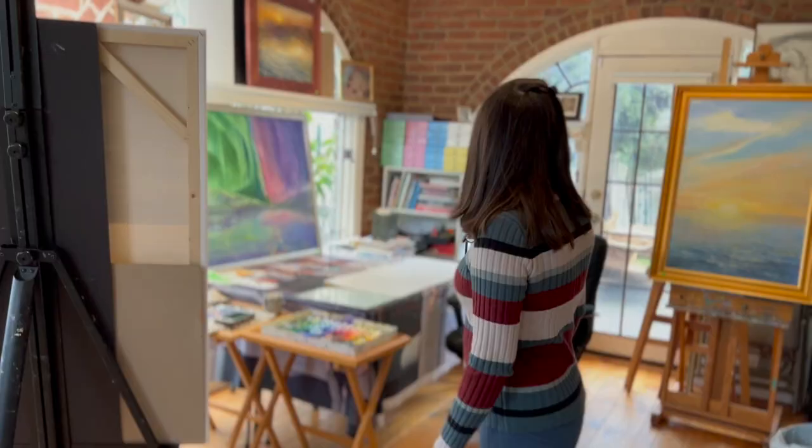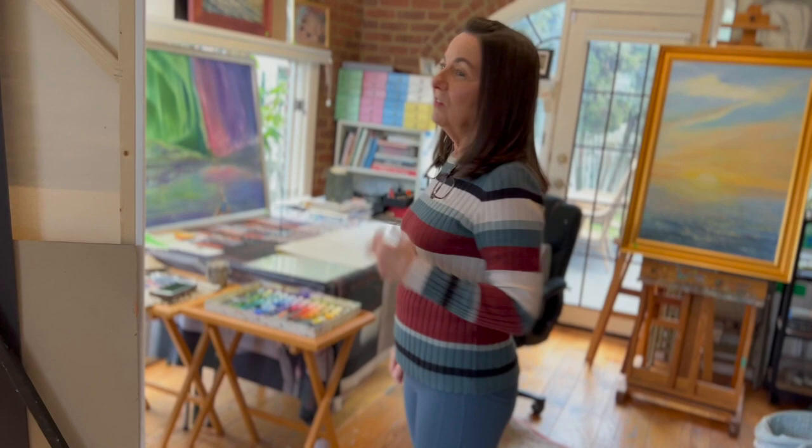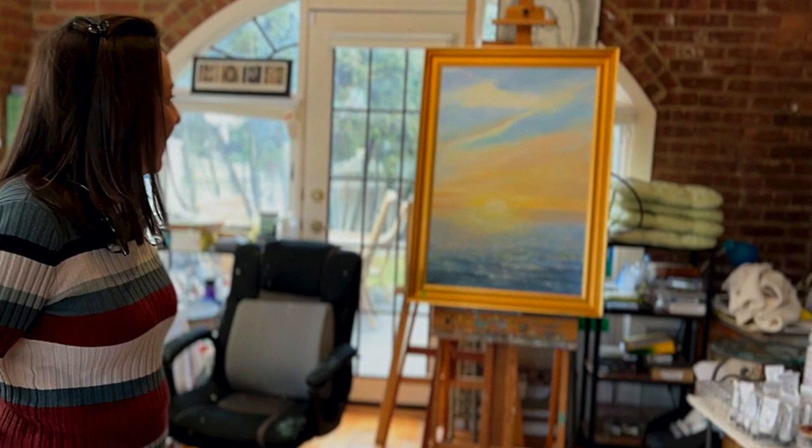Hello, welcome to my art studio. Come on in. This is where I paint myself and where I teach my students. This is my sanctuary and I usually have music playing and as you can see it's chock full of art equipment. I have a lot of easels.